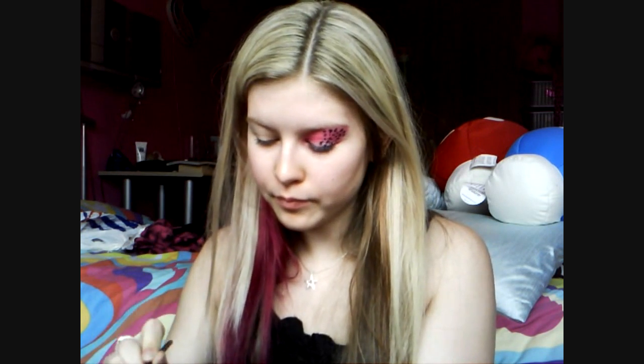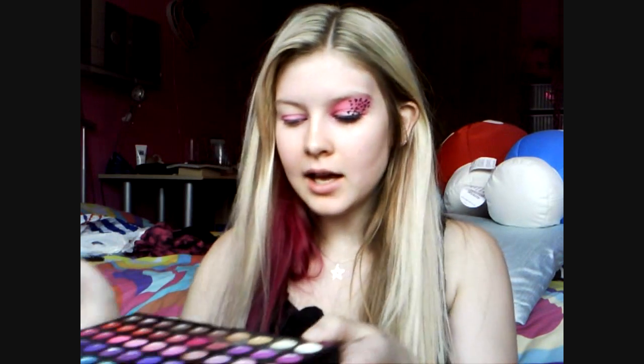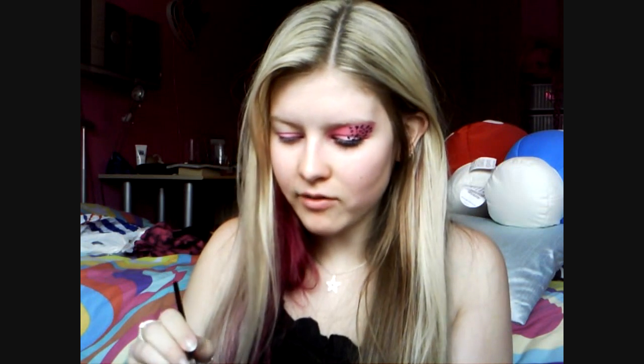I've already primed the whole eye area and underneath with Urban Decay Primer Potion. I'm going to take the 120 palette top layer and a big chunky brush. I'm going to begin on the lid with this pink here, only going up to the top of the eyelid. Then I'm going to take this really bright pink, this fuchsia — it's like my favourite colour ever — and bring it all the way up to the eyebrow and blend in with the lighter pink.